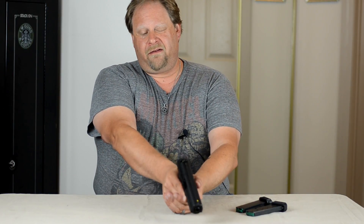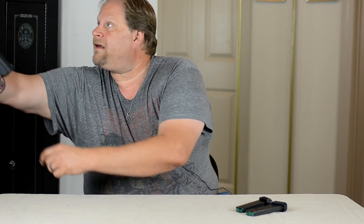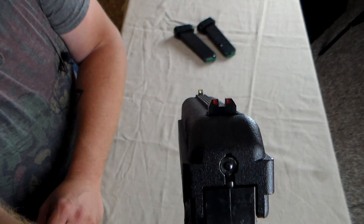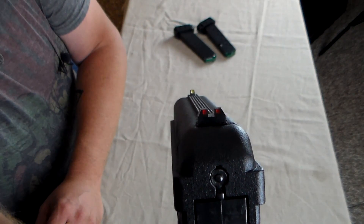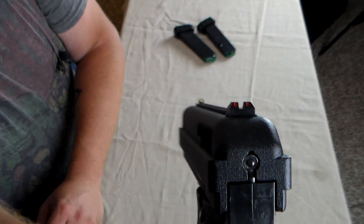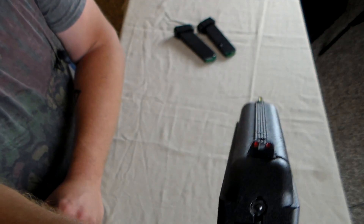As far as accuracy, it is very accurate. The sight image is actually quite good. If you look down there, you can see that the sight picture is pretty good.